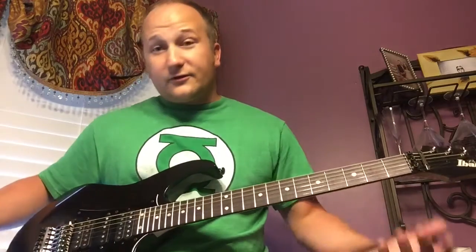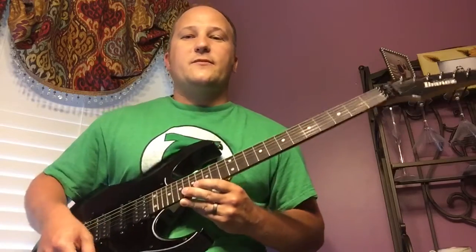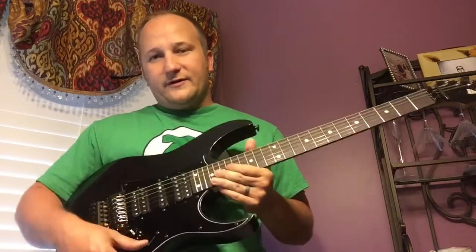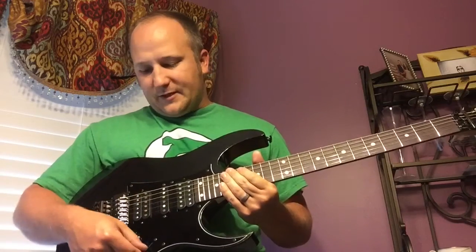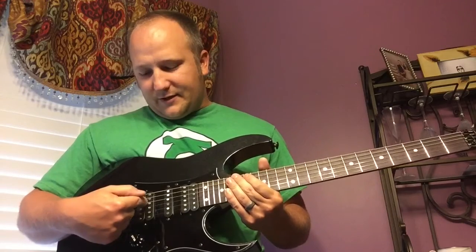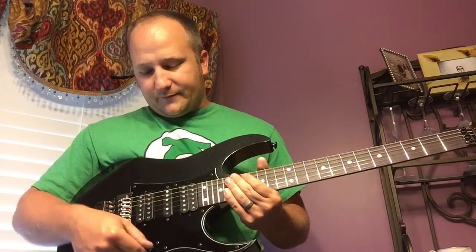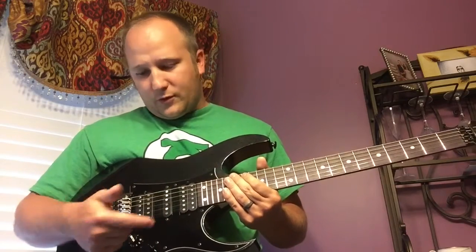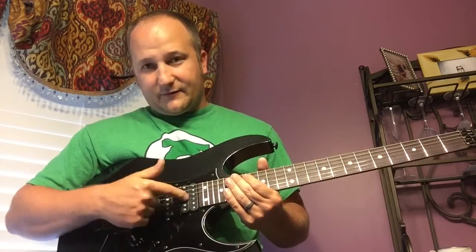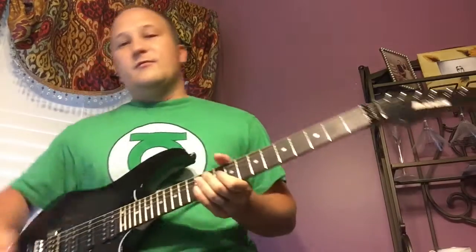There are two controls: volume and tone, plus a five-way selector. Position one all the way toward the bridge is the bridge. Position two is a split-coil bridge with the True Velvet middle. Position three is the True Velvet by itself. Position four is the True Velvet and a split neck. Position five is the full humbucker neck.